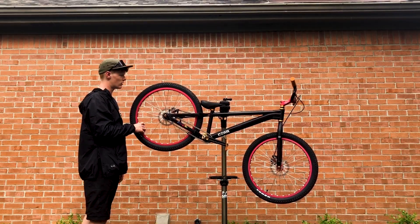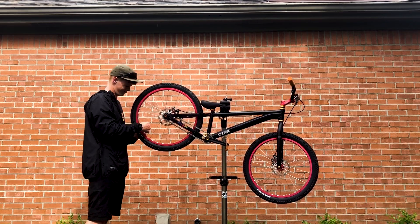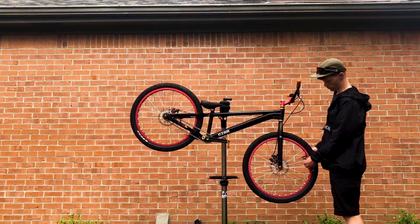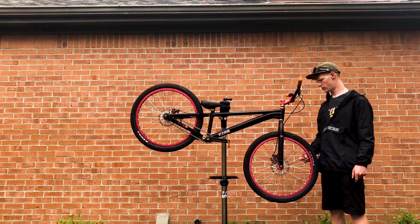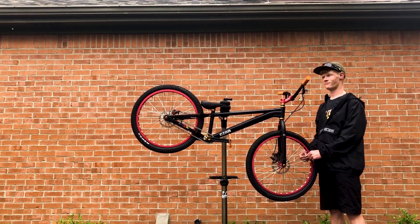The way I plan on testing this is by letting all the air out of both my tires on my trials bike, weighing the bike, then filling the tires up with air again, weighing them again, and seeing if there's any difference.